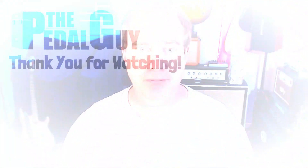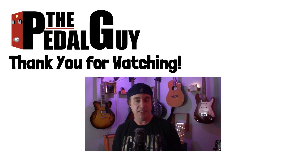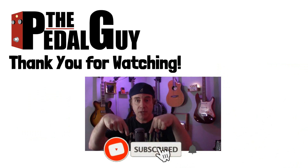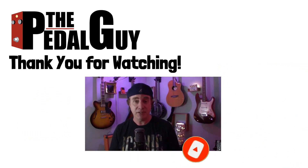Well, that concludes this video — I hope you found it helpful. In addition to what I've shown you here with the Ampero Control and the Ampero II Stomp, that's just scratching the surface — there's so much more you can do with it, so be sure to experiment. If you have any further questions, visit us at thepedalguide.com, follow us on Facebook and Instagram, and subscribe to our YouTube channel for weekly videos and tutorials.